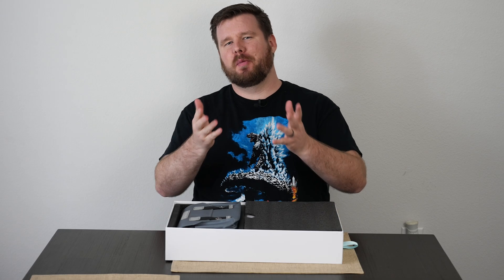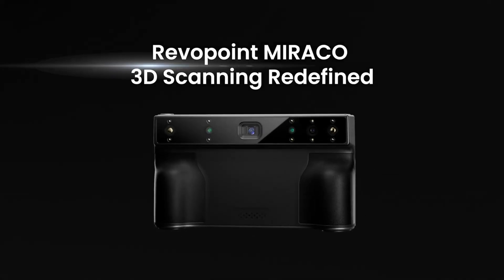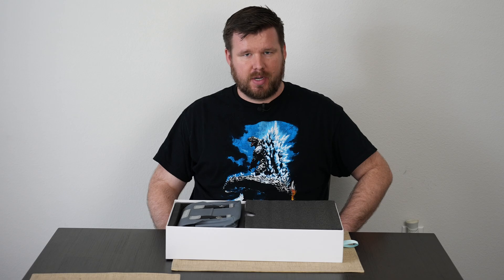Hello everyone, my name is Holden Hardman. Thank you so much for joining me again for another video. Today we're doing something a little different, which is testing out the Revopoint 3D scanner. This video is sponsored by them.